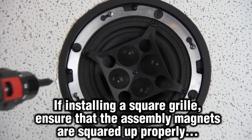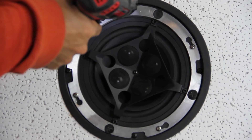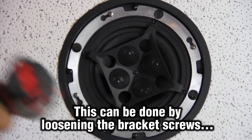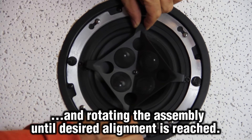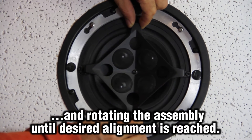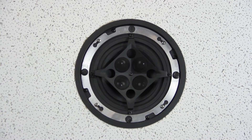If you are installing a square grill, you are going to want to make sure that the grill is aligned after installation. This alignment can be done by first loosening the bracket from the material, placing the magnetic grill into place, and then rotating the grill into the desired alignment.